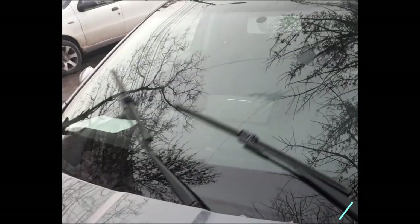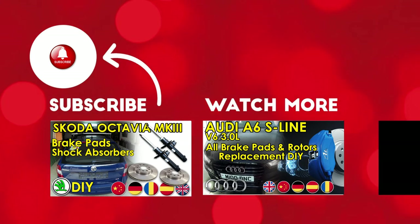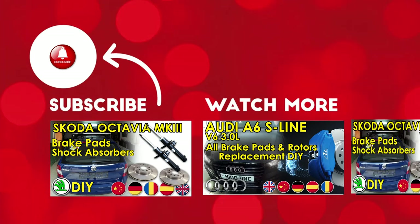Great job guys! Thank you very much for watching. Use the comments section for any questions or suggestions, and if you find our videos interesting make sure you subscribe for the latest wannabe mechanic videos. Bye bye!